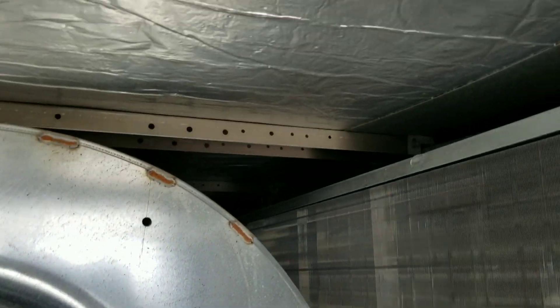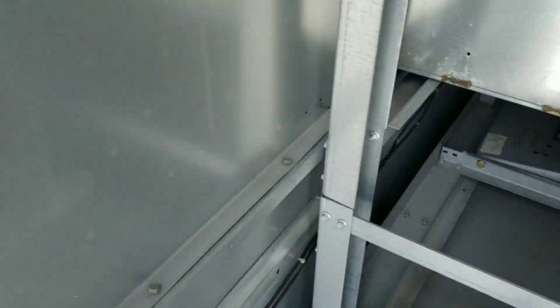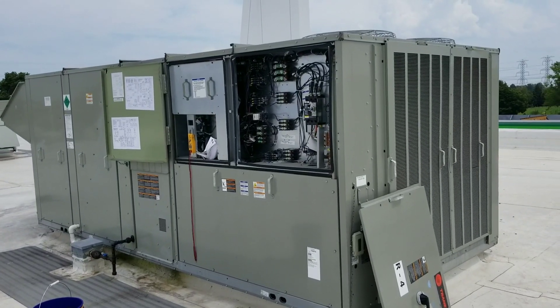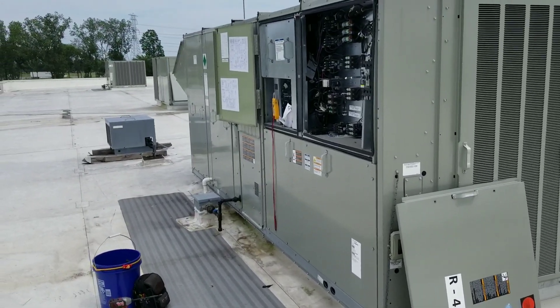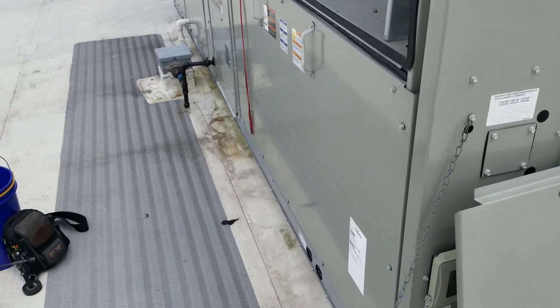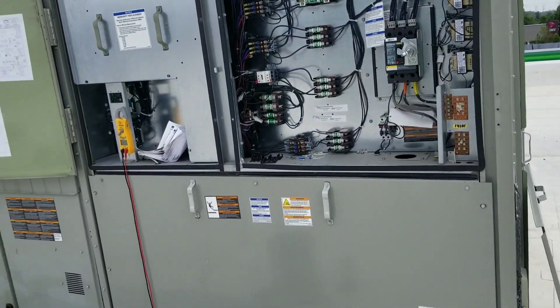I'm just gonna step right inside here to get out of the wind. This is a big old unit right here. I'm not actually looking for a problem inside here, but I'm a curious guy by nature - whenever I see a unit this big I like to explore a little bit. I took that door off because I was tired of getting hit in the face with it. I don't know if this is a Trane thing or maybe an on-site maintenance guy put that on there, but apparently it was there to hold the doors open. It does no good on windy days - takes 30 seconds to pop that door off and you don't get hit in the face anymore.